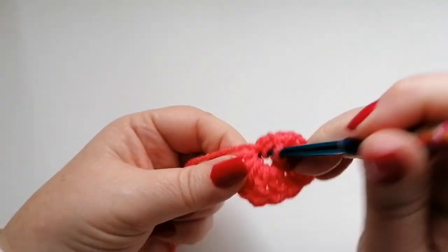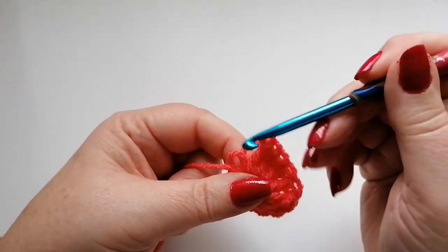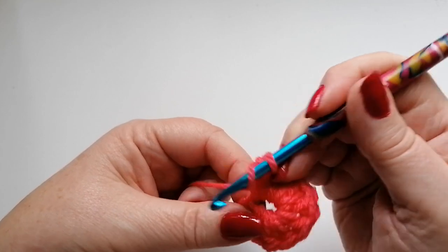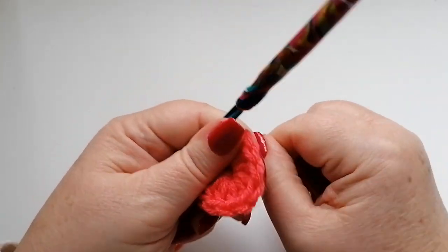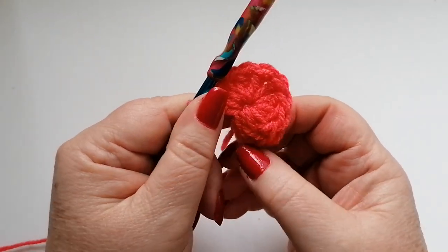I do get quite a few comments saying that the terms don't correspond with my accent, but I do prefer US terms to the UK terms — they always seem to make that little bit more sense. So just working the doubles into this centre ring; we start with a circular blanket that will turn square as we progress through the rows.